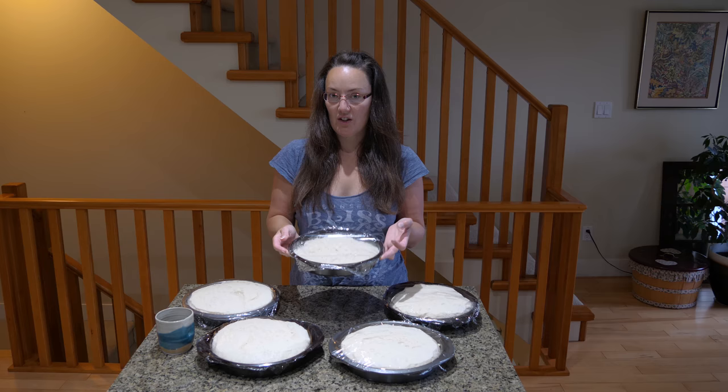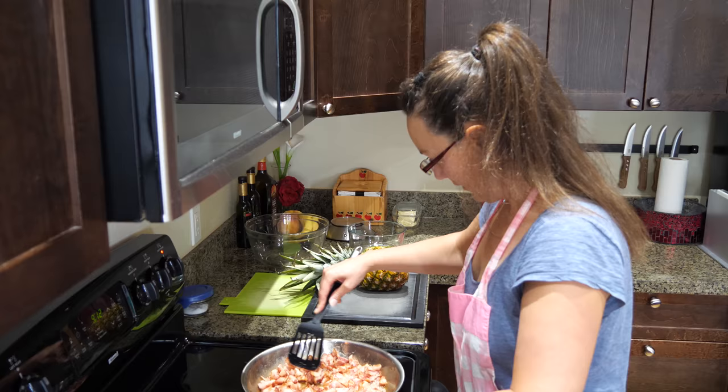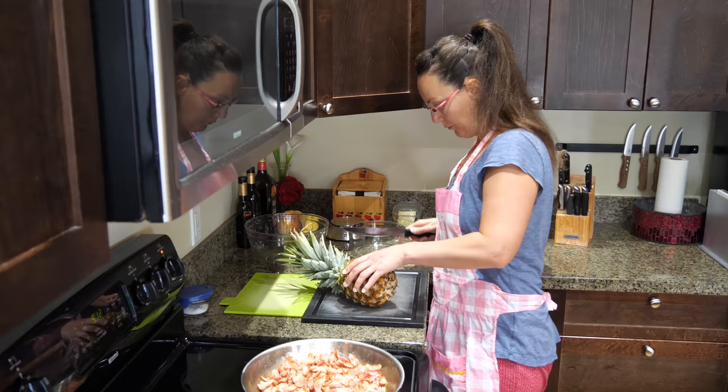You could put this in the fridge and use it another time, or you can even freeze this. So many things you could do. Breakfast now.